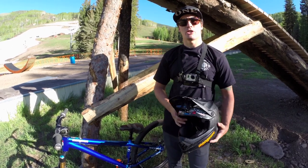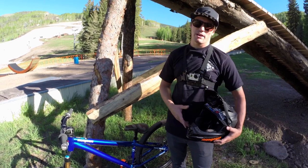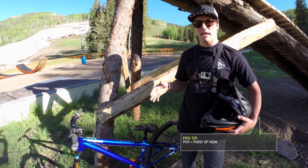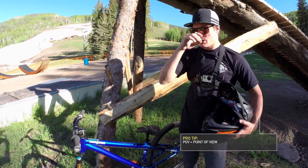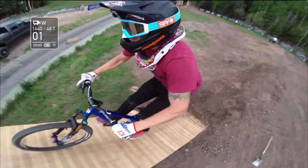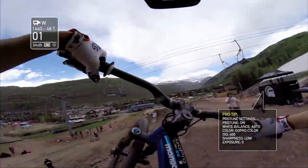Now that I've shown you where I mount my cameras, I want to show you the modes. Basically all these cameras, whether mounted on the bike or on your helmet, are considered POV cams. For that, when you're setting them up, you want 1440 by 48. I set mine to Protune, which means I can go to ISO 400, so I get a taller frame and a lot more action top and bottom — the broadest spectrum I can possibly get out of my cameras.